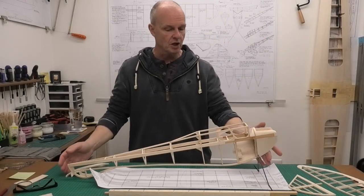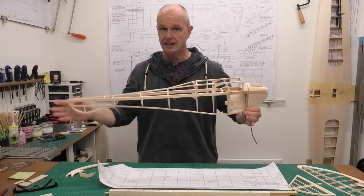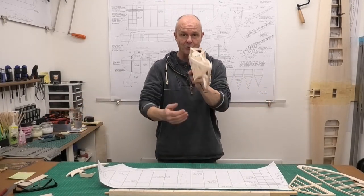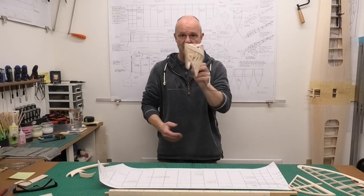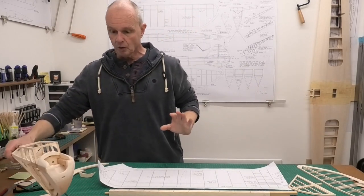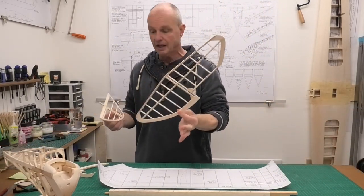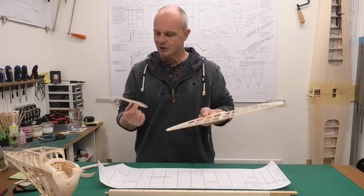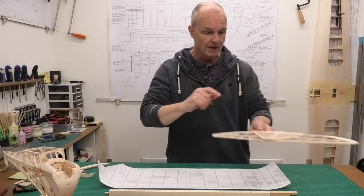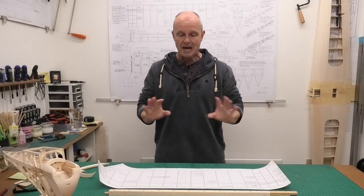Now in the previous videos we've got the fuselage to a fairly advanced state - there's still stuff to do on it - and hopefully you can see why it's called the Diamond Demon with this lovely fuselage shape. We've also got the tailplane, a very delicate light structure, and the rudder and fin completed. And in this video we're going to start building the main wings.